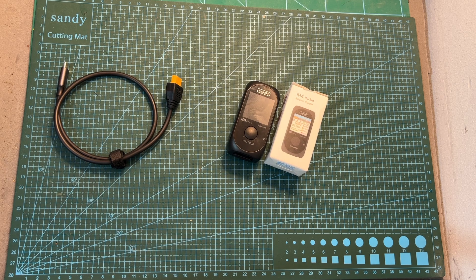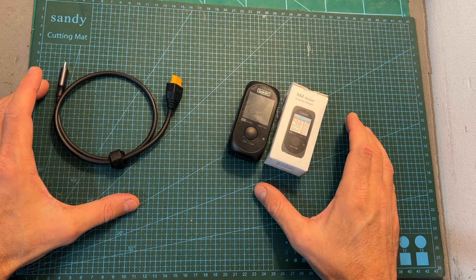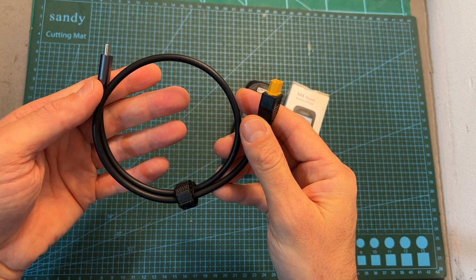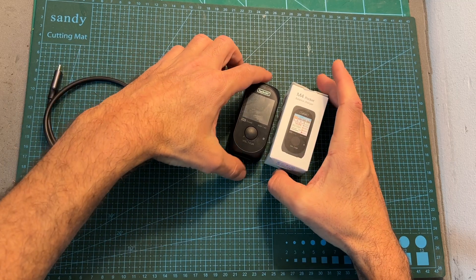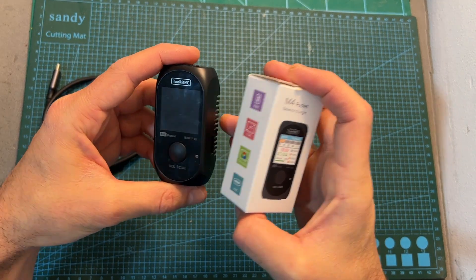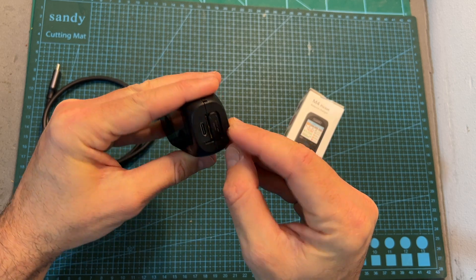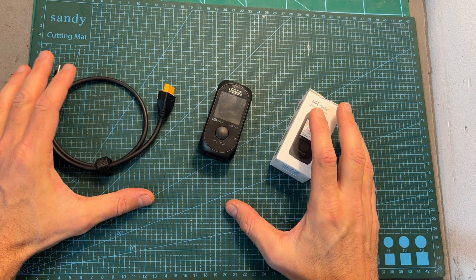Hello guys and welcome back to my channel. Today I'm going to check two new products from Toolkit RC: the SC100, a USB Type-C to XT60 adapter which is going to turn your quick charger into a power supply, and the M4 Pocket, a small and simple charger which is capable of charging up to 4S batteries and can be powered using both XT60 and USB Type-C ports.